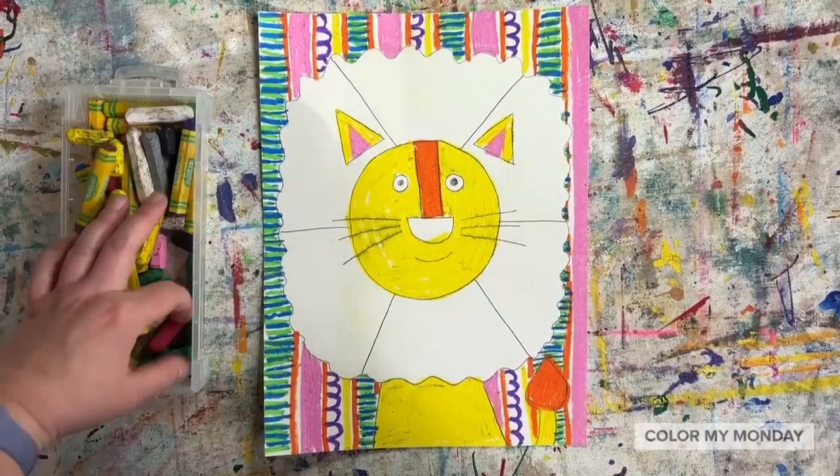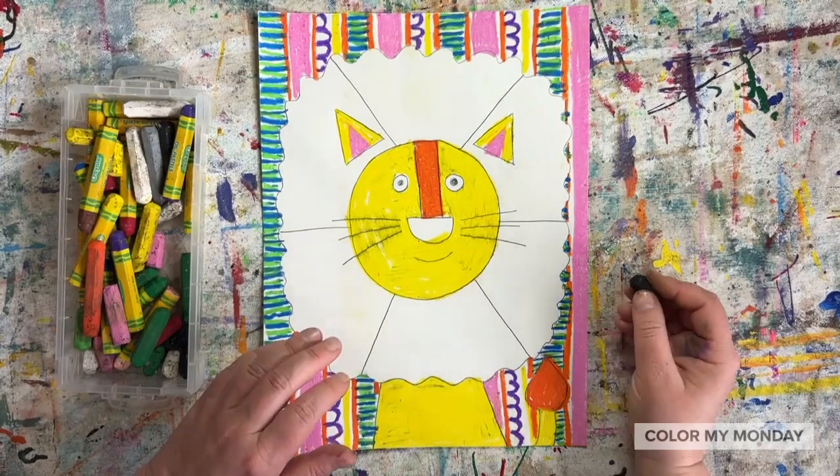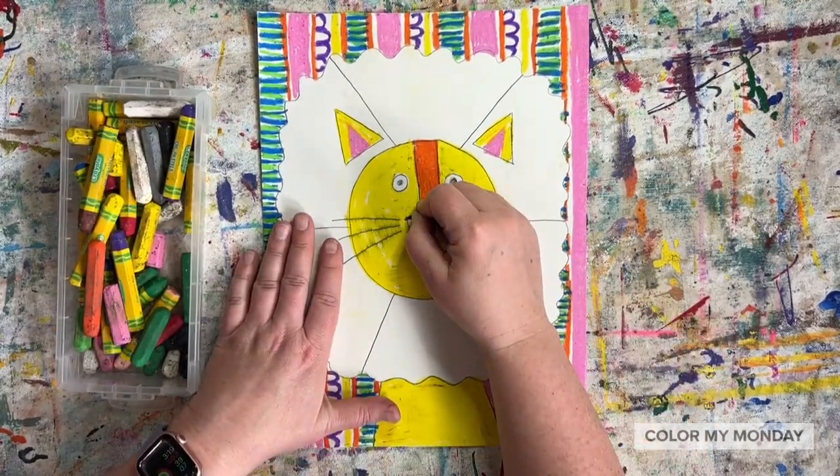Now that you've colored your lion in the background, find a black pastel, color in the nose and trace all of your pencil lines.